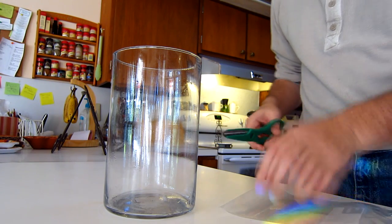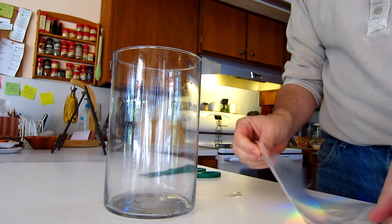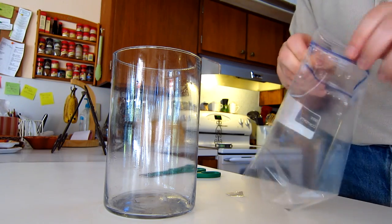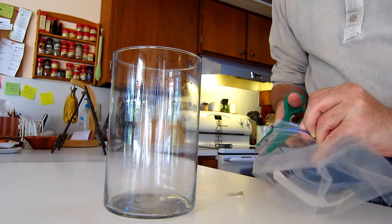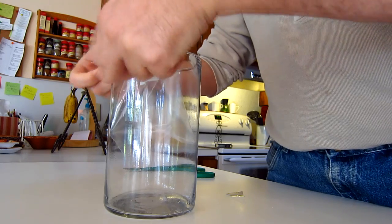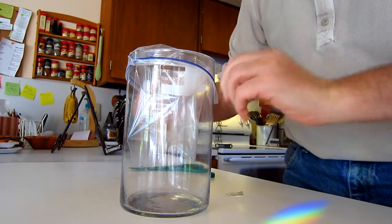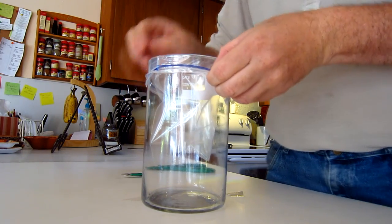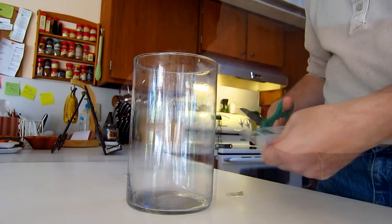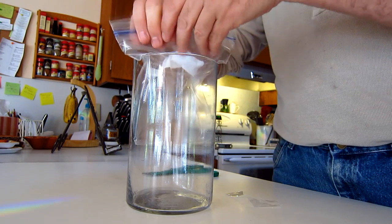I decided to make it into a fish trap. What I did was take a plastic bag, cut off a corner, then cut the seam so I could stretch it over the top. You need to cut the seam on the opposite corner from where you cut the opening — that's why you see me cutting it twice here. I made a mistake that you can learn from.